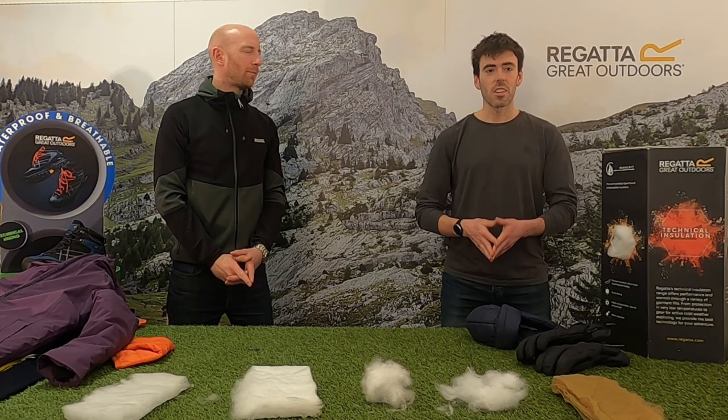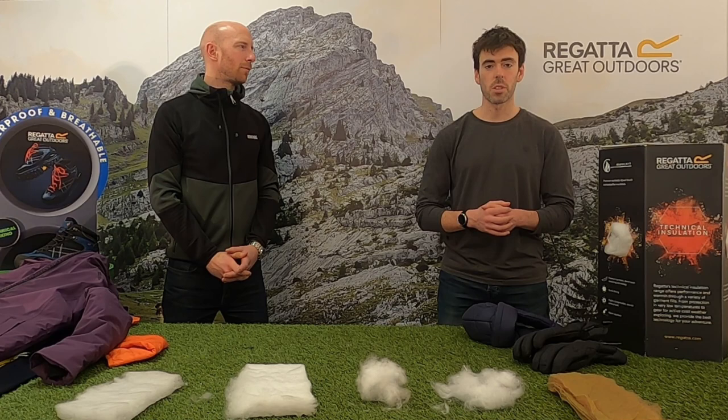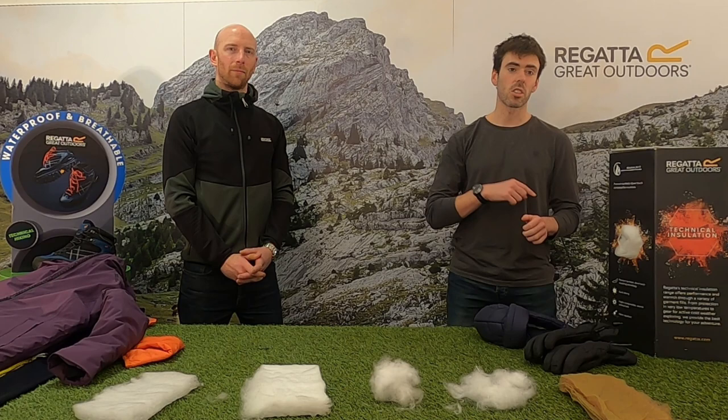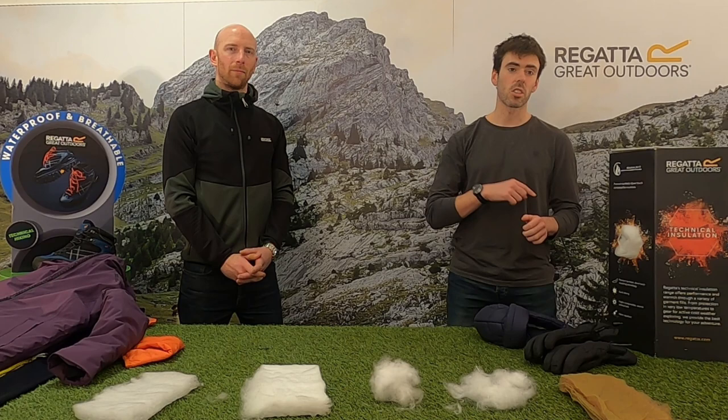I think that covers everything — thank you very much Matt. If there are any questions, please leave them in the comments and I'll try to answer every single one, and I'll ask Matt as well for his answers. Any of the products mentioned will be linked in the video description, so please give them a look if you're interested. Bye from me — cheers — bye from me too.